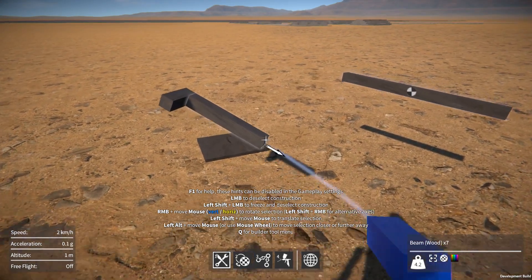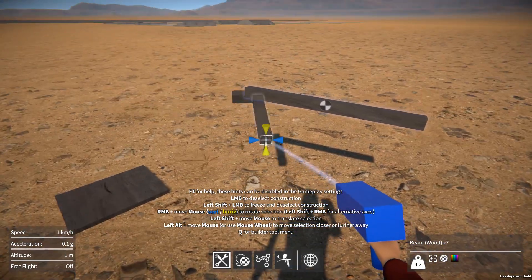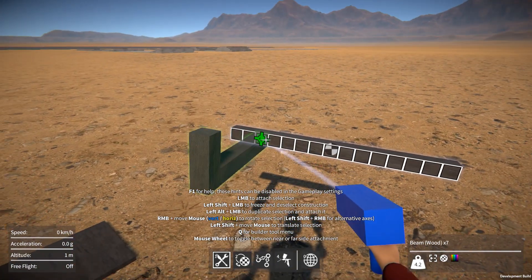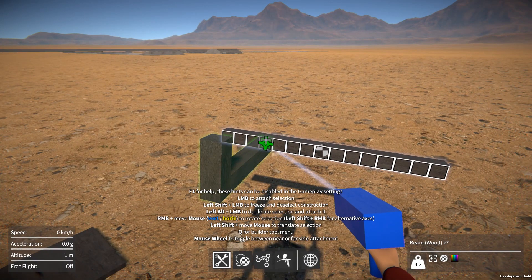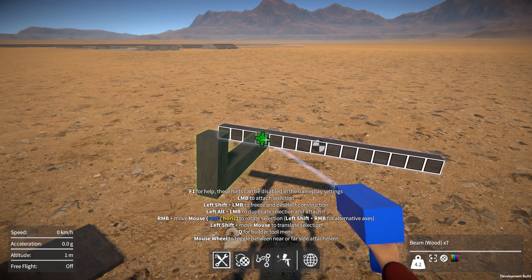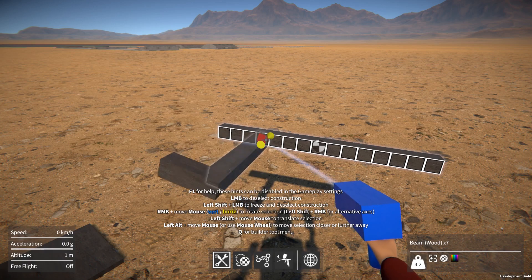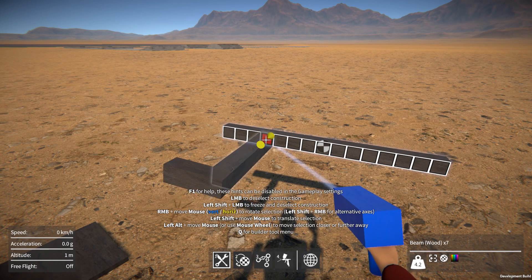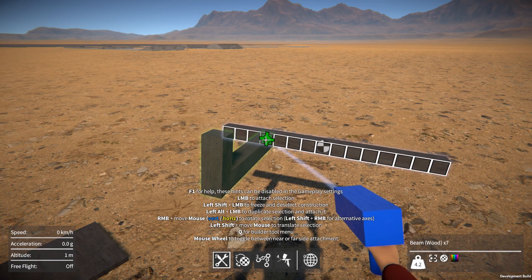So say we want to attach the end of this beam to the other beam over there. It now doesn't matter what orientation this thing is — once we align it to the other part, it's going to always face that way. While we're aligning, if we want to rotate the part, we can do that, but it now only rotates around the alignment axis. So you don't have that kind of awkward tumble rotation. It's probably possible now to just replace this with a key press to cycle through the four available orientations, which might make it even easier to use.